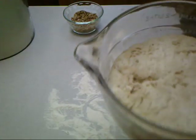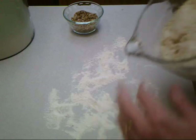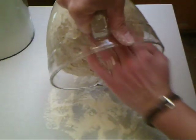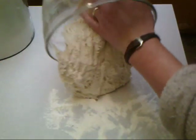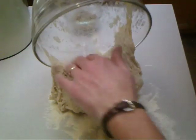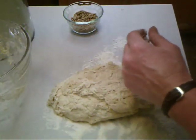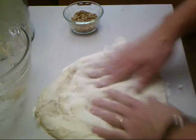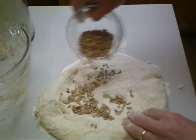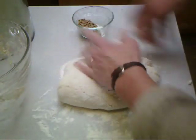It's been 17 or 17 and a half hours of rising. You can see there's lots of air in it. Have a little bit of bread flour out — this dough is a lot stickier than most bread dough, but it's supposed to be that way. Just put a little bit of flour on your hands, punch it down, add the sunflower seeds, and fold it over onto itself a couple of times.